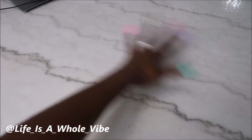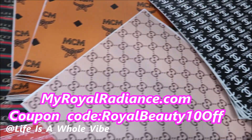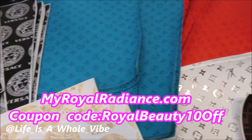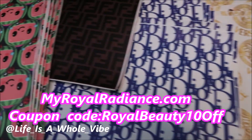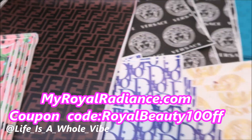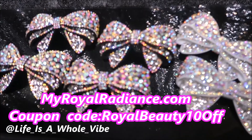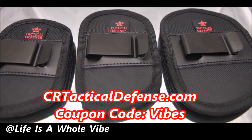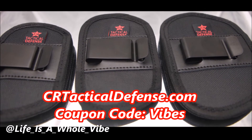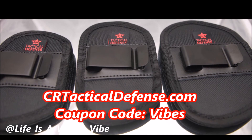Check out our website myworldradiance.com — we carry faux leather inspired designer fabric for crafting needs, luxury inspired croc charms, iron-on patches, and much more. Use coupon code MYROYALBEAUTY for 10% off. Also check out crtacticaldefense.com — we sell in-waistband gun holsters, belly band holsters, and more. Use discount code VIBES for a special subscriber discount.